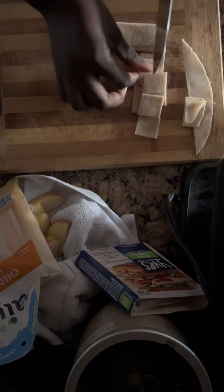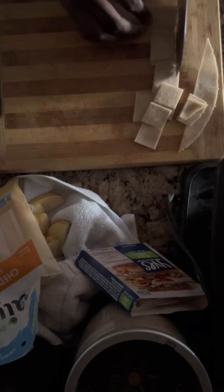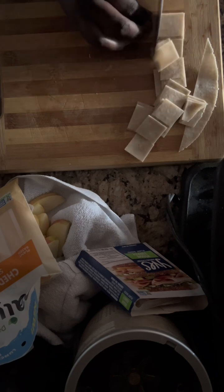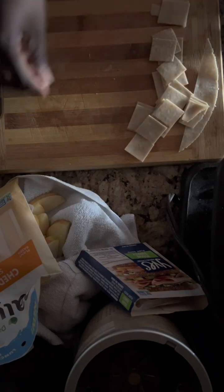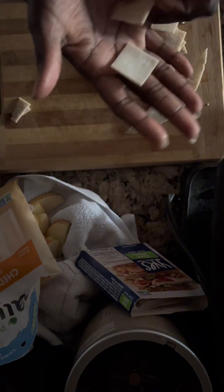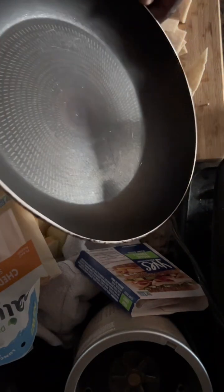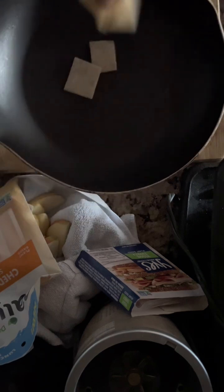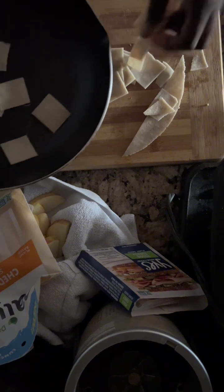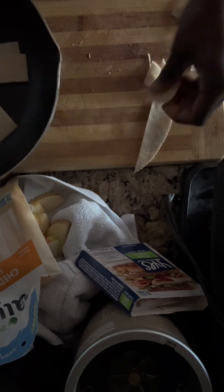I'm just going to cut and continue cutting to make some reasonable-sized chips. I made a strip first and went from there, then put them inside my lunchbox. They should look something like this. Put them in the pan with a very little bit of oil — about a fourth of a teaspoon — and let them cook on both sides. It should only take about one to two minutes.